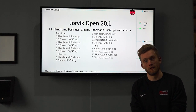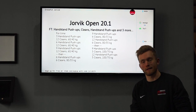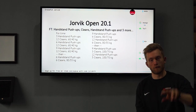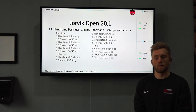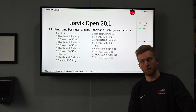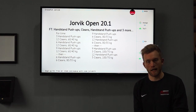The workout is here — Jorvik Open 20.1. We have a mixture of handstand push-ups, which can be kipping, and cleans. No secrets: our gymnastic focus and our weightlifting focus combined. It's a for-time workout with a couple of sections that have tie-break times, and the weights and reps are going to increase as you go.